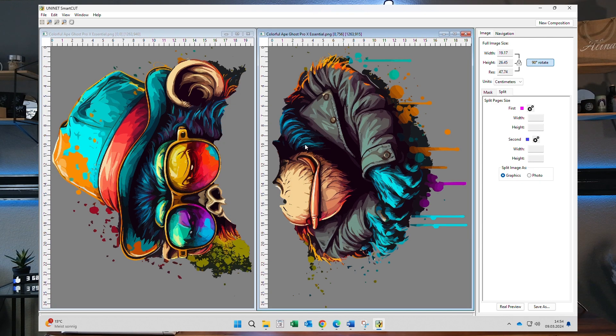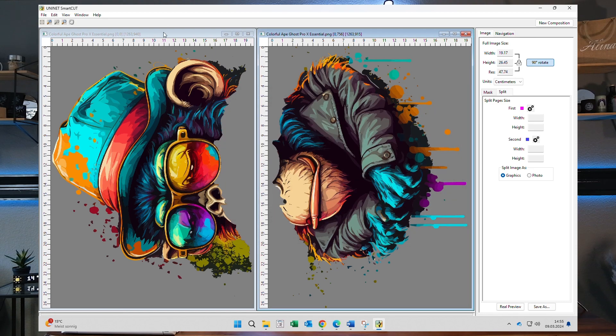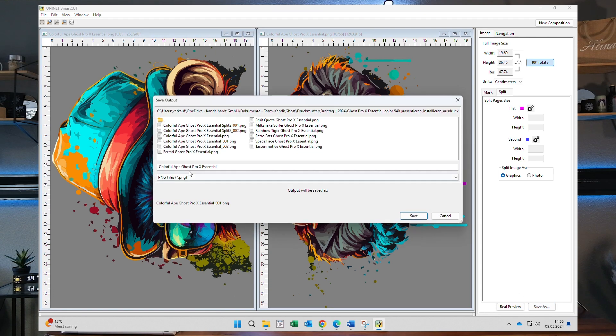I click on Dark garment and it splits the design, giving me two files which I'm going to save locally. I save the first one — save as — and add 'split one' or 'split two' to the file name. That's the second file of the design split. I save that as split two, and then save the other as split one.